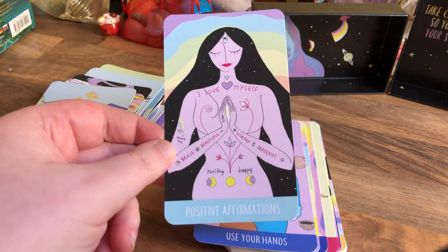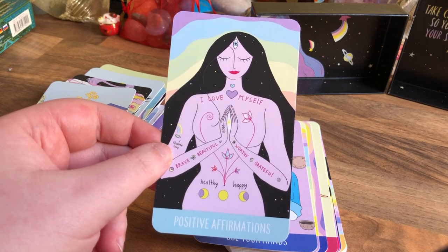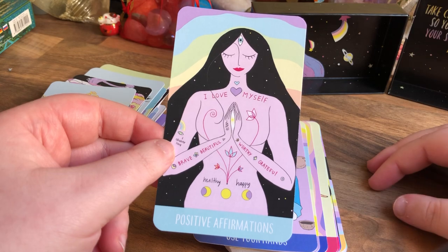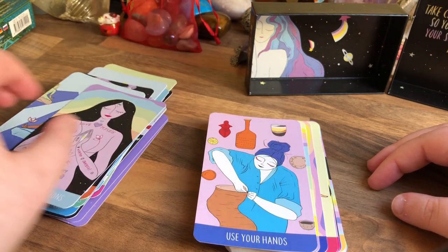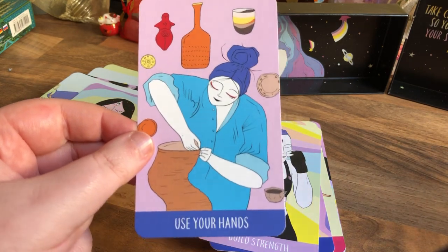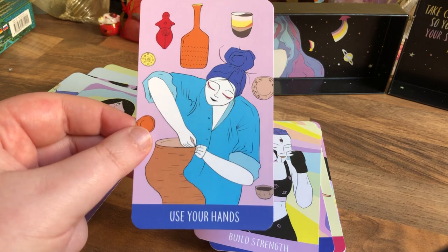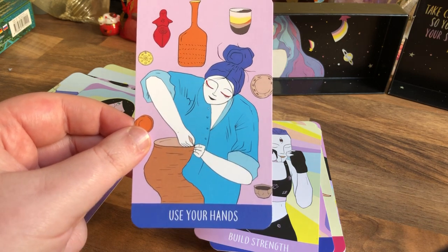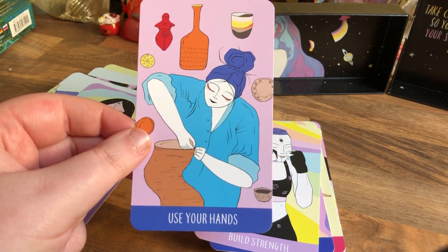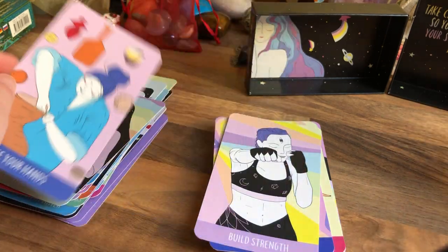Positive Affirmation — brave, beautiful, worthy, grateful, happy, healthy, I love myself, I choose love. That's so nice — it's all written on there. Use Your Hands — so maybe for self-care go and do something crafty, like knit, or go to a pottery class and make something. You want to make something with your hands — or cook, baking's a good one as well.